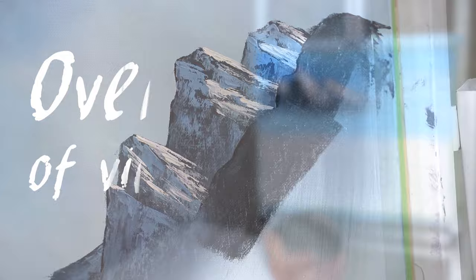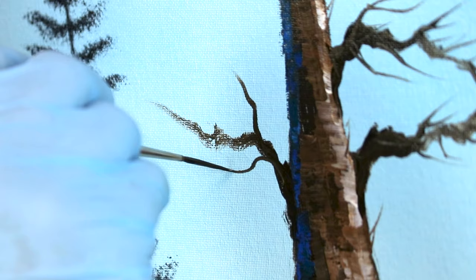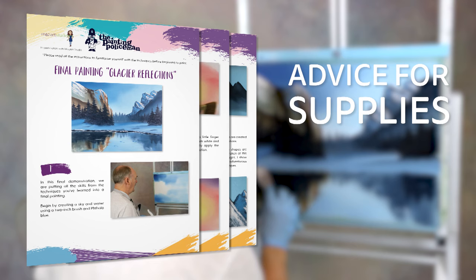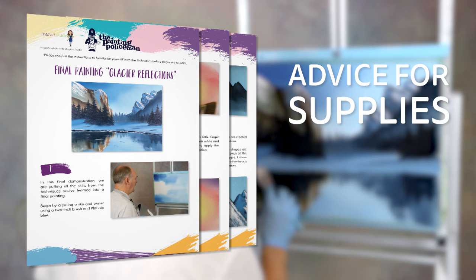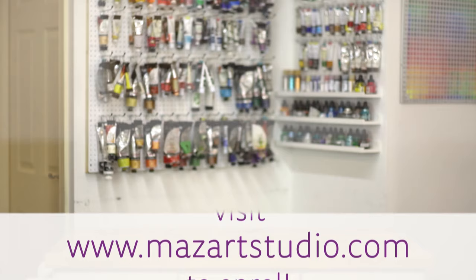This comprehensive course contains over five hours of professionally filmed and edited video. Every step and brushstroke is captured in fine detail so you won't miss a single thing. I'll also include some downloadable PDFs with a comprehensive equipment and shopping list so you know exactly what you need to buy to get started. All this is available right now through the MazArt online school. Simply visit the website to enroll and once you've purchased the course it's yours to keep forever — no yearly subscription, no additional fees.